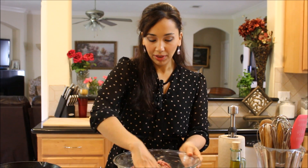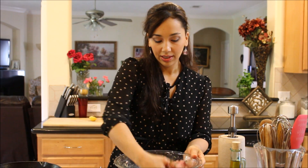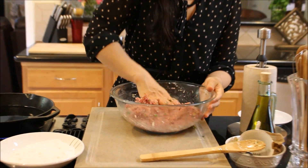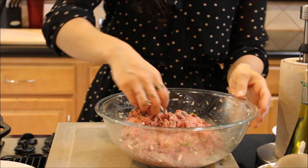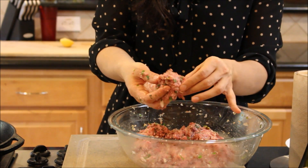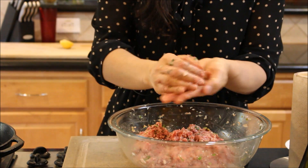So I'm going to shape them into little balls — it's totally up to you if you want to make them small or a little bit bigger. As long as they're round, they'll be fine. Take a little bit at a time — it's kind of like golf ball size. That's the size I like to do.